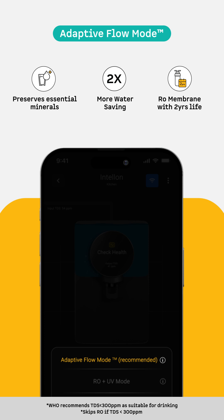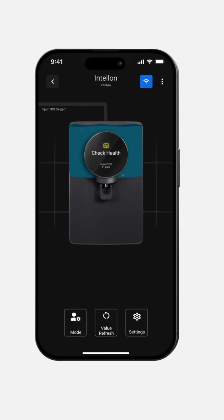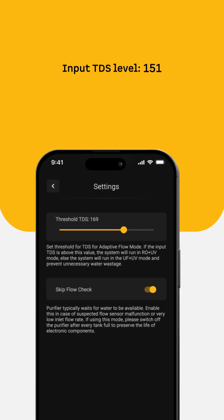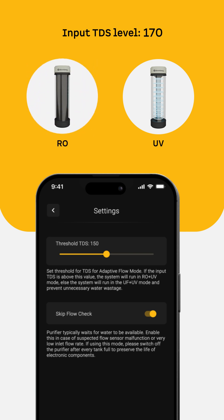Adaptive Flow Mode is ideal for when you're worried about inconsistent TDS of your source water. You can set your own input TDS threshold — for example, set the threshold at 150 PPM. You'll get UF plus UV purified water up to that level. The moment it crosses 150, the system instantly shifts to RO plus UV for deeper purification.